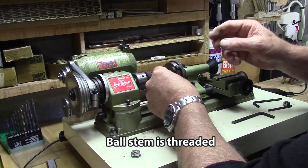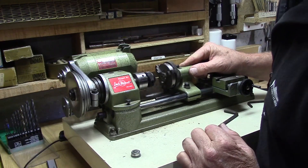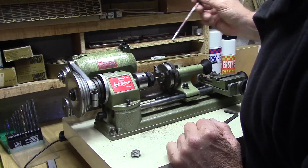Another threading option I've used before is to mount the die in the Unimat chuck while the chuck is mounted on the tailstock.